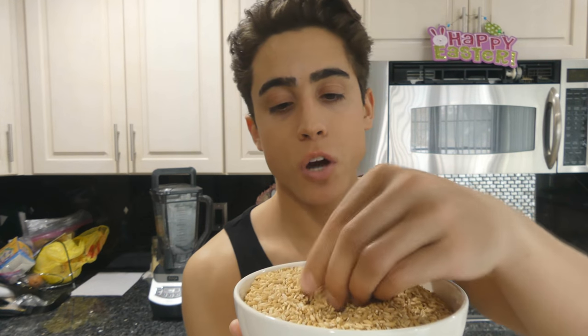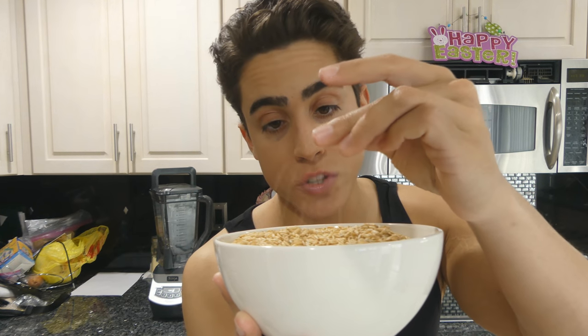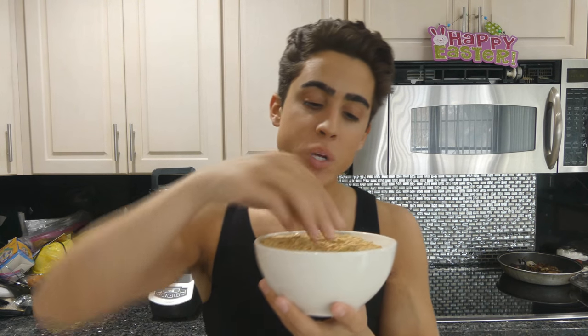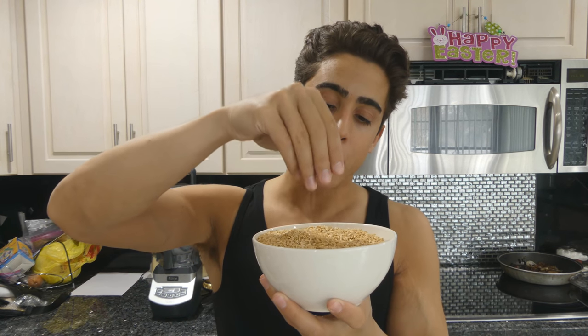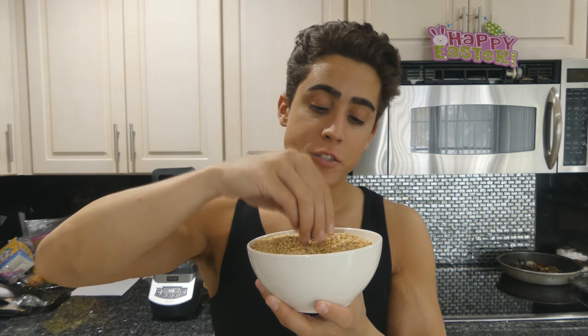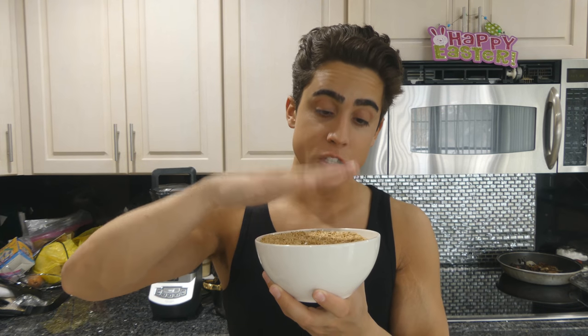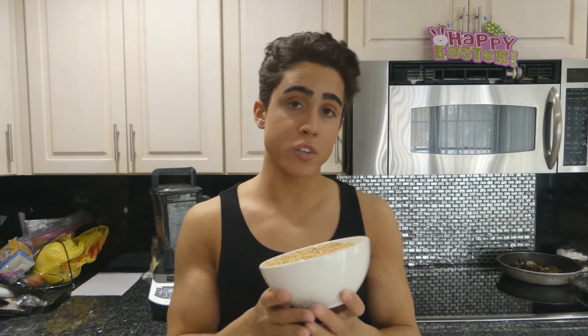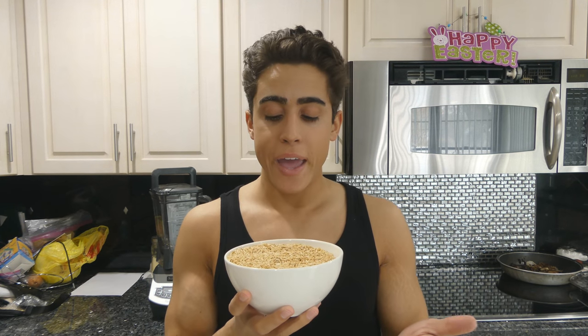These are oats — this is called the groat. Groats are just oats in their whole form. Wheat is called a wheat berry and looks similar to this. Basically all grains are seeds and they have to be milled into flour. What we need to do is soak these oats in water and then blend them up. If we don't soak them, they're going to be too hard to blend, and milling is much more labor intensive.